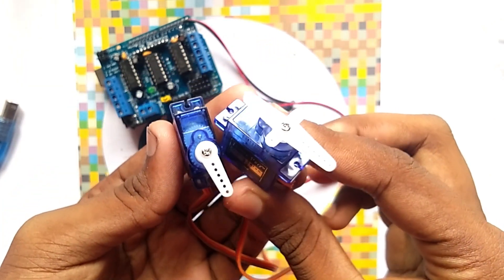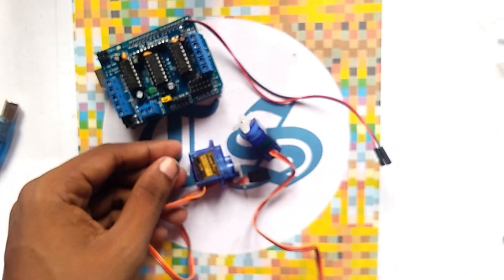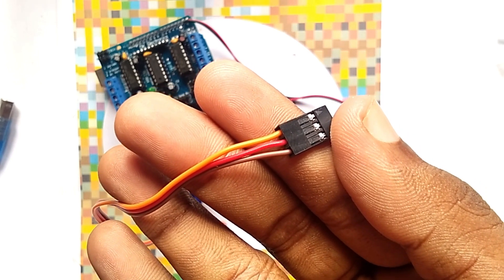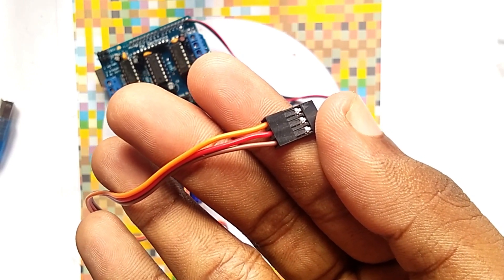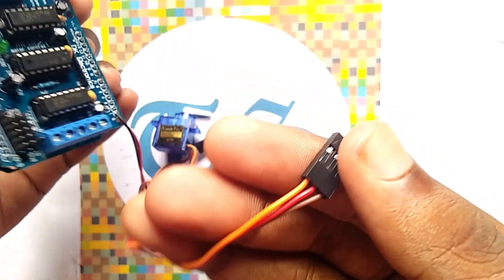Now we have to connect the servos to the motor driver. The orange wire is for the signal, the red one is for positive supply, and the brown one is for ground. We have to place the pins on the motor driver.